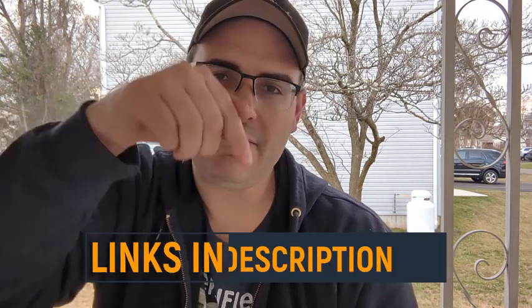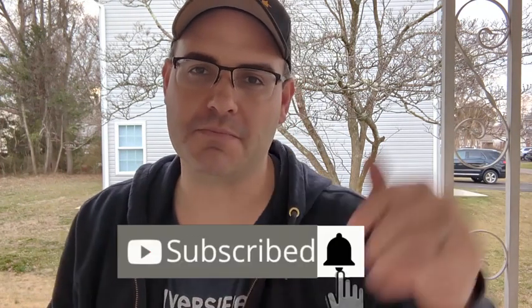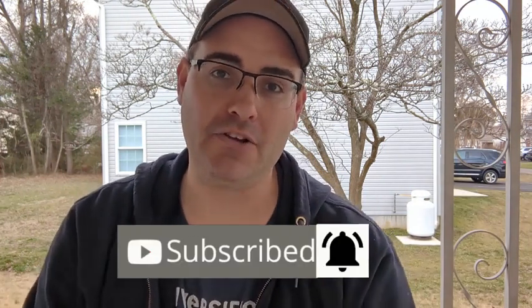Hey, real quick — if you like what you see in this video and you want to purchase one for yourself, I've left links to everything in the description. And if you want more no-nonsense, no-BS product reviews, be sure to like and subscribe to the channel and hit the bell so you don't miss one.